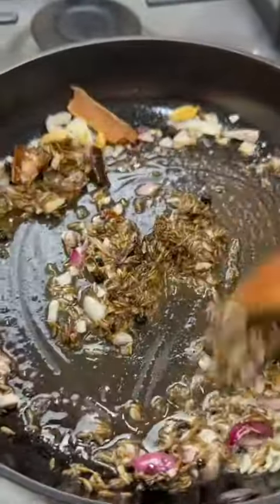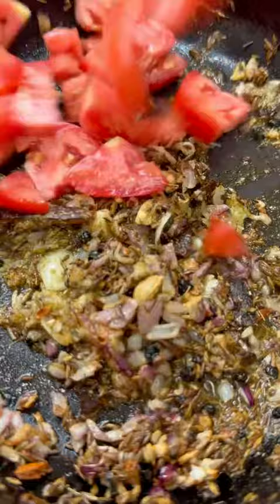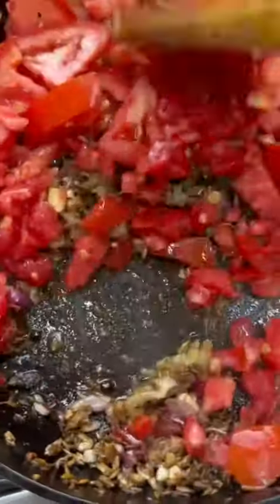Now in a pan on medium heat, add some oil and sauté some onions. Add in your whole spices, which consist of black pepper, cinnamon, cardamom, some whole cumin, garlic mince, and some garam masala. Give it a good mix. Now add in your tomatoes and mix it up really well.